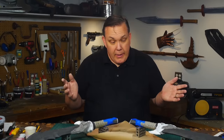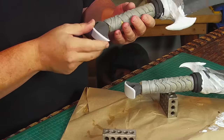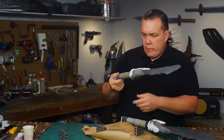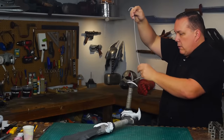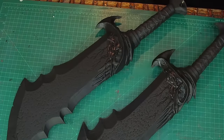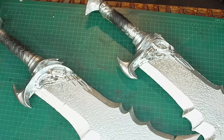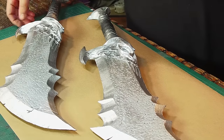I waited for everything to dry and then started painting. The Gorilla Glue didn't foam up much, so I had nothing to clean up, which is nice. With the holes in each pommel, I can hang the blades from a coat hanger to paint them easier. I cover each blade with two coats of Plasti-Dip, and then a bright silver spray paint. I like how well the spray paint sticks to the Plasti-Dip — I think it holds better than just directly on the foam.